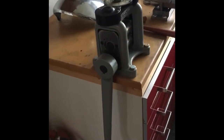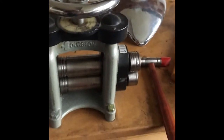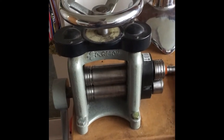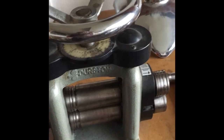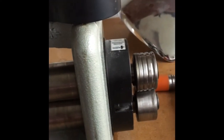By far the largest piece of equipment in my workroom is this rolling mill. I use this for rolling metal flatter and longer. Sometimes I put a piece of lace on the metal or put it through the rollers and it leaves behind a pattern. I also use it to lengthen wire, turn round wire into square wire, or de-wire for making a ring.